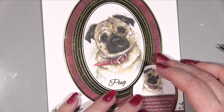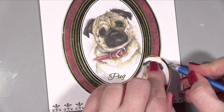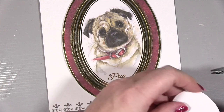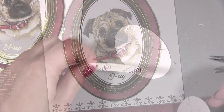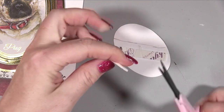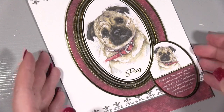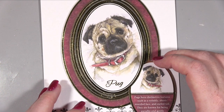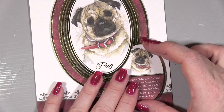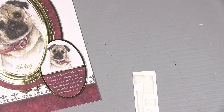I've also popped out this cute little pug information piece from the sheet. When I have something like this where I don't need foam in certain areas, I mark on the back with a pencil to remember where not to put the foam. You could add a bit of wet glue or tape to the top edge too, but I don't think it's necessary — it'll stay stuck perfectly fine with the foam. Then I'm just sliding it over the single-layer frame and slightly under the pug topper itself.